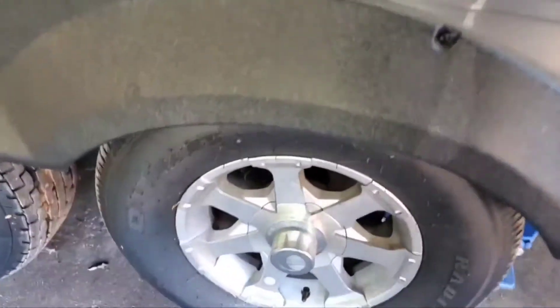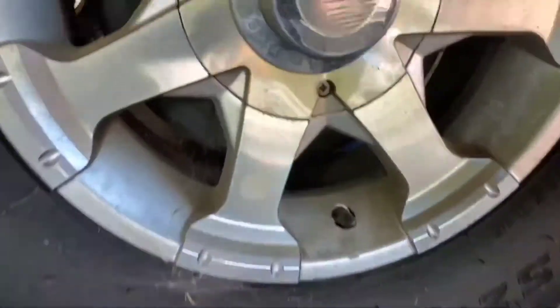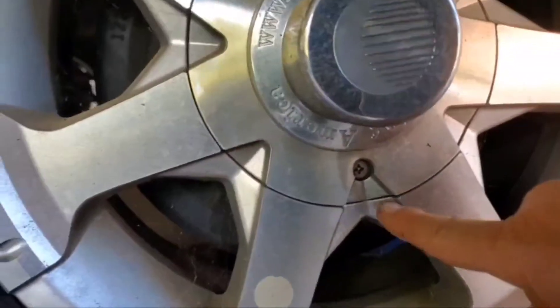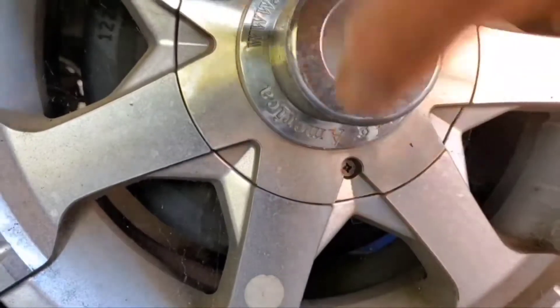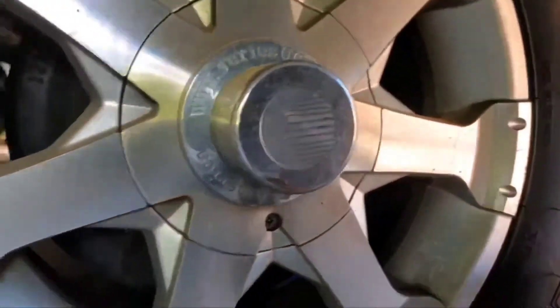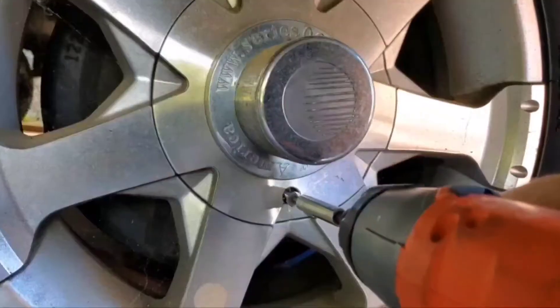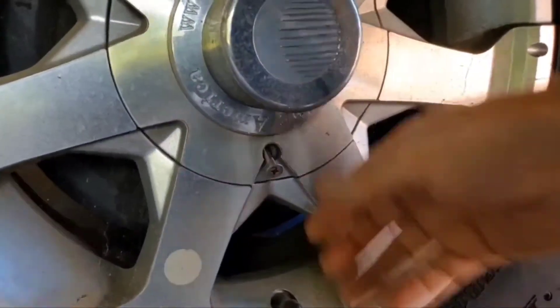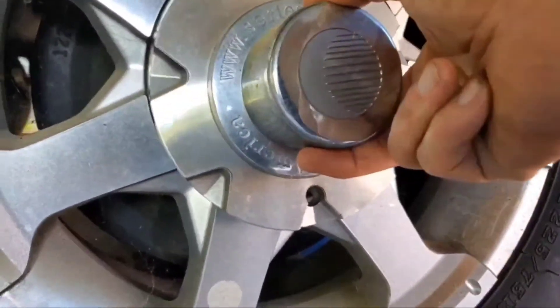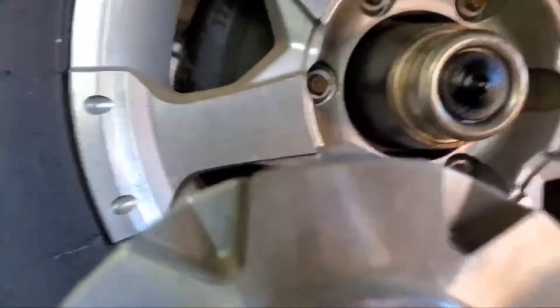My particular brakes have a hubcap held on with a single screw and a couple tabs — a single tab — using a number three Phillips. Pull that off, pull it out there, and then lower it down. You can see the tab right there.